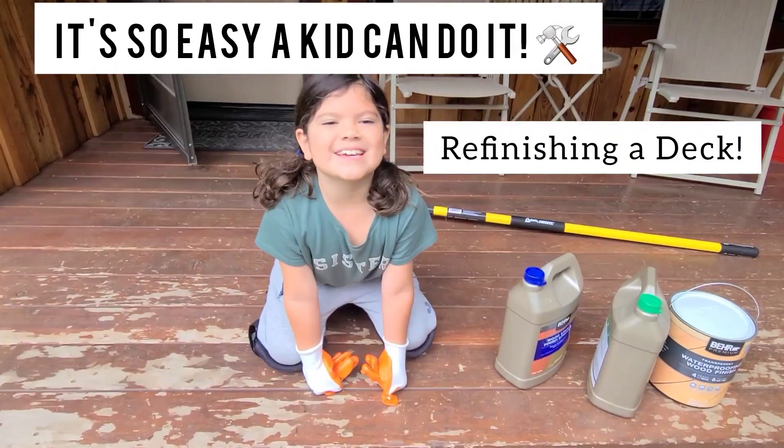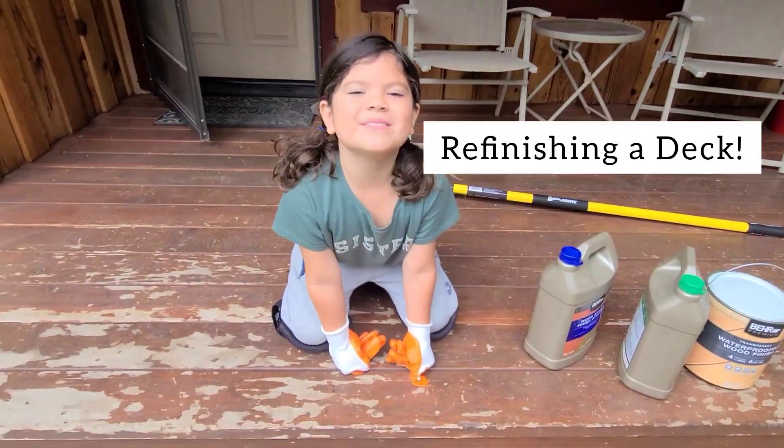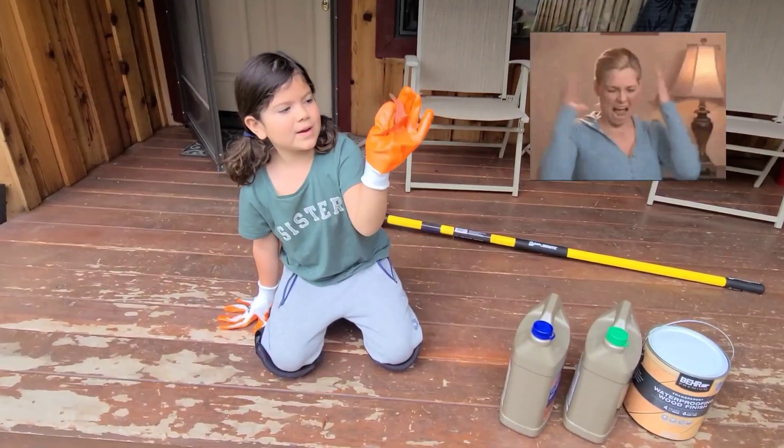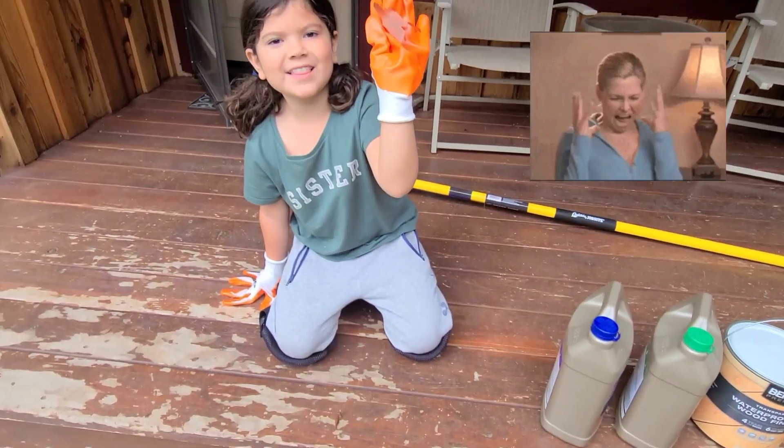Welcome back to another episode of It's Easy at KitKidNut. Today we are refinishing my grandma's deck. She hates this red paint stain, so we're going to take it all off.